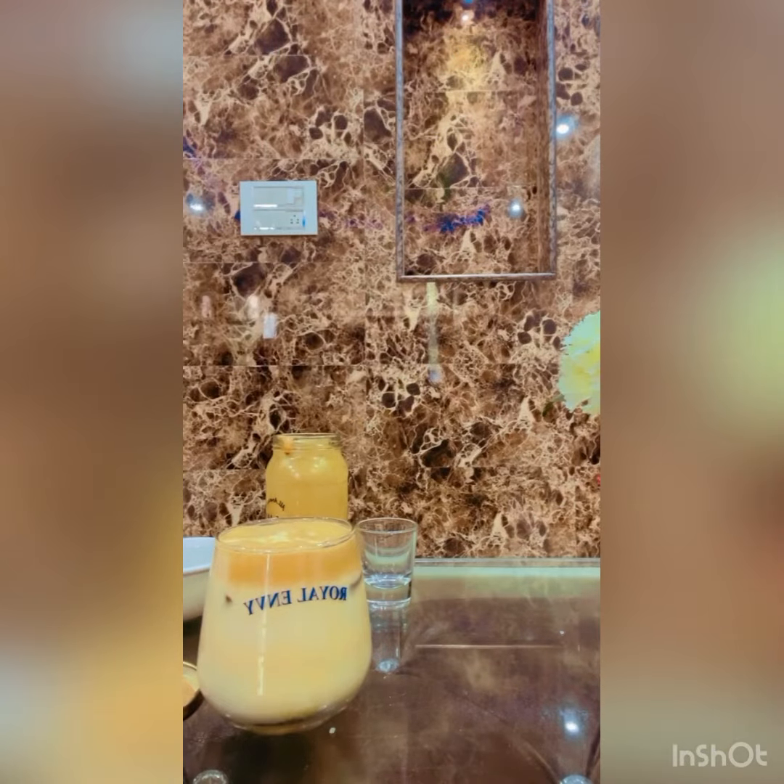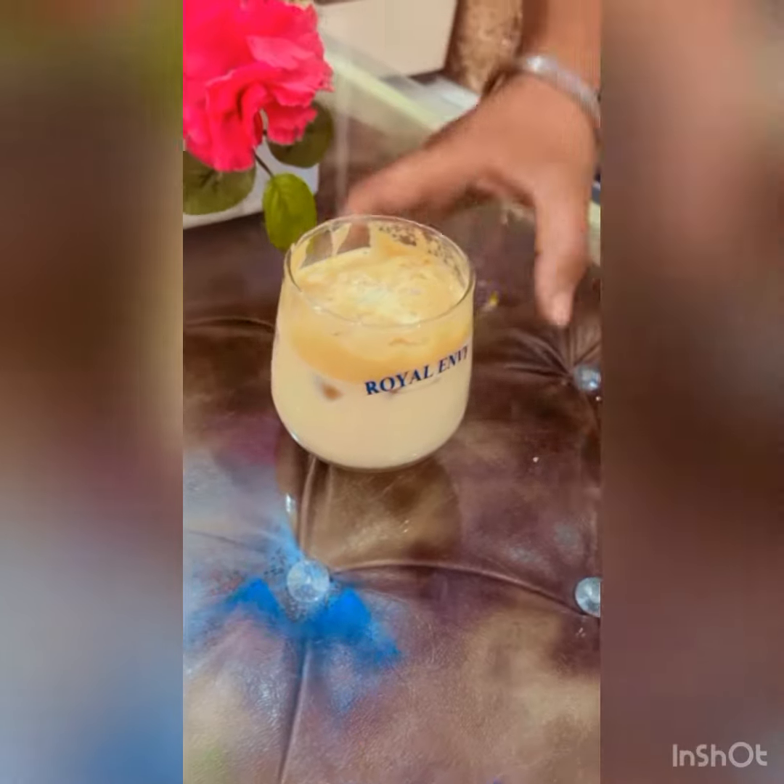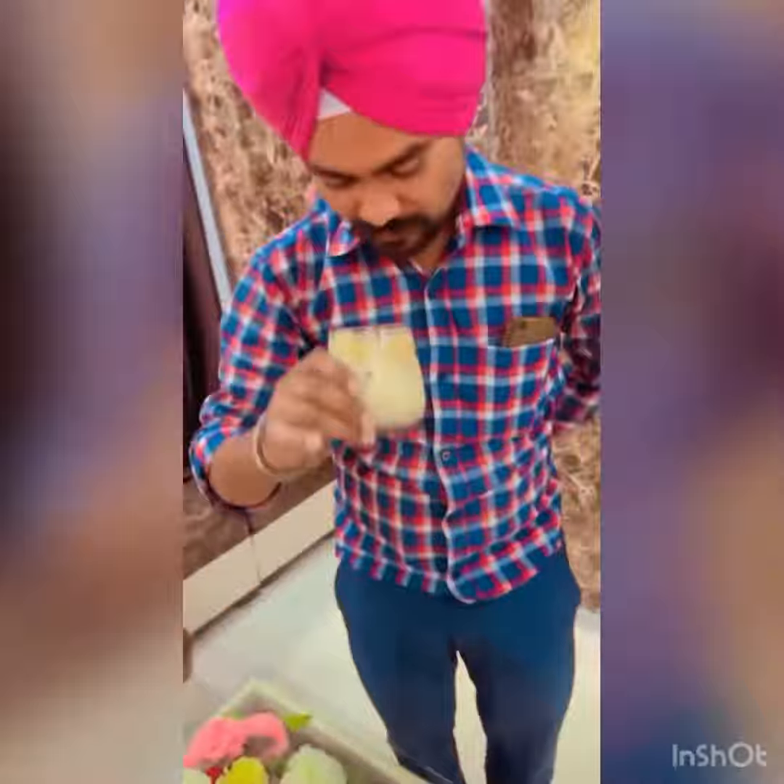It is ready to drink. Now we are happy. My brother-in-law will taste it. So now he will try it and then he will tell me how it is. So how is it?